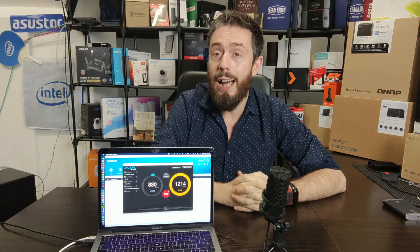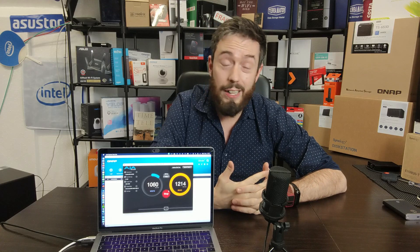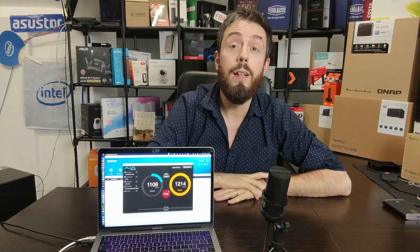We have got some virtualization content coming very soon — we've already recorded it — going into how quick it is to download and deploy a VM on this system with Virtualization Station, so do check that out. But this has been our Thunderbolt Mac performance testing using AJA on the brand new TVS-h1288x. Click like if you've enjoyed the video, subscribe to learn more, and visit the guys at span.com if you need help with your data storage solution — nearly 30 years and they know what they're doing. I'll see you next time.